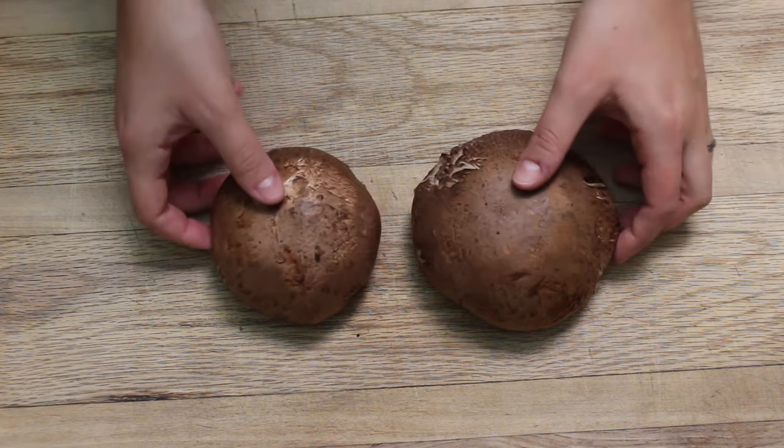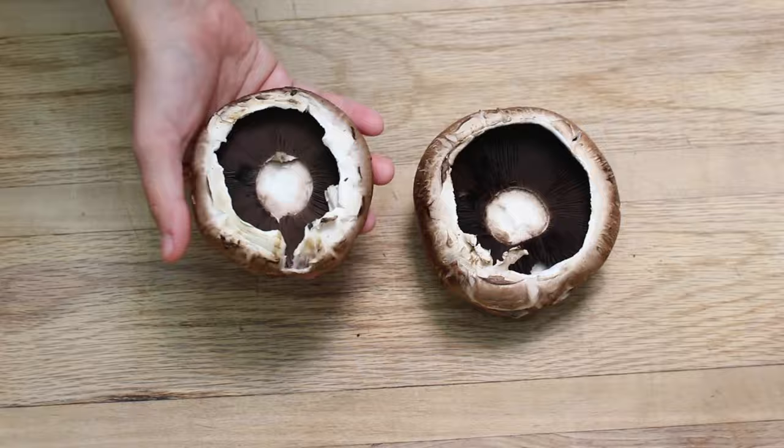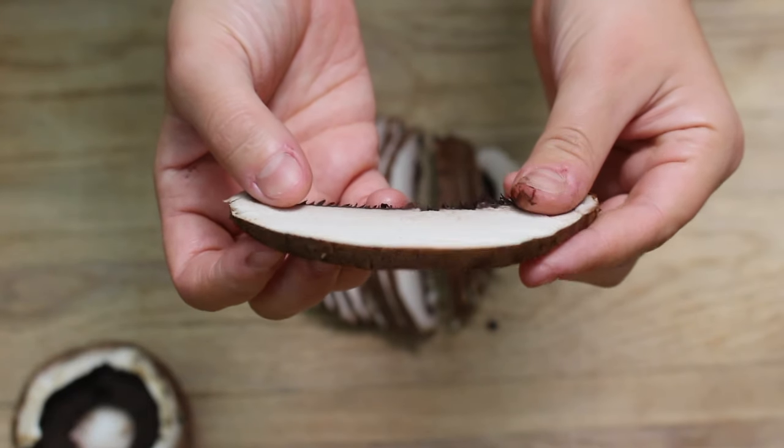To start this recipe we're going to make the mushrooms first because they take the longest. You're going to need two large portobello mushrooms or three medium-sized ones. I'm using portobello mushrooms because mushrooms shrink a lot when you cook them, so I wanted something large enough that after cooking they're still a good size and don't get shriveled up. Start by removing the stems and setting them aside, then cut the mushrooms into quarter-inch slices.